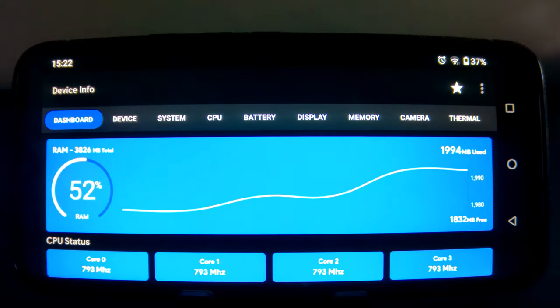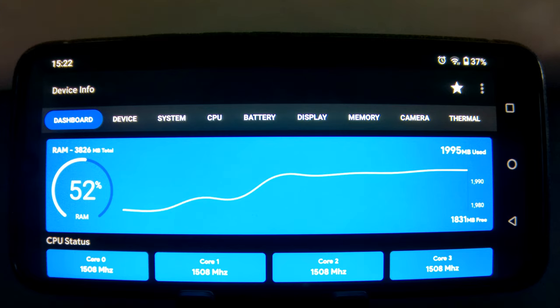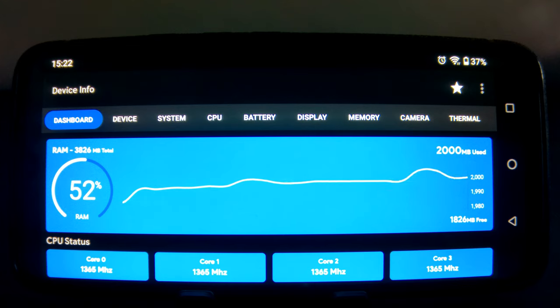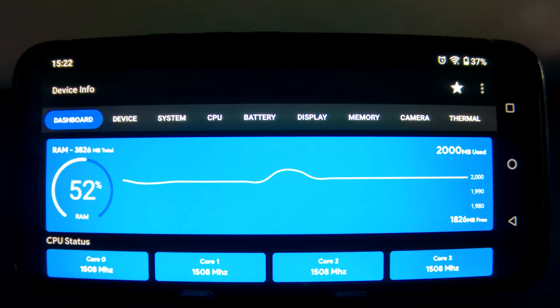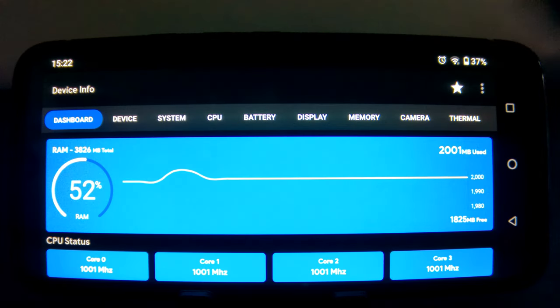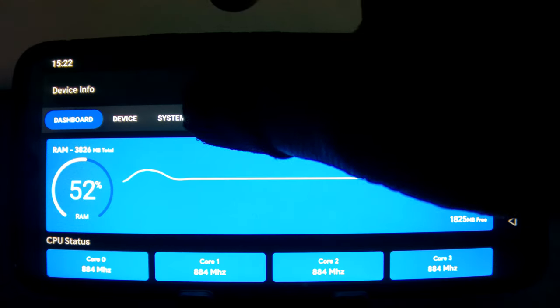Now that we got the camera test out of the way, let's move on to our gaming tests. But before we do the gaming tests, let's take a look at device info to see what kind of hardware is inside this phone. Now with device info, there are three things that we are going to be paying special attention to, and that is the CPU, the display, as well as the RAM.